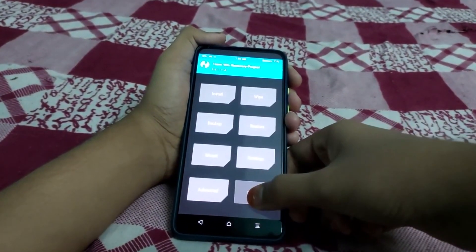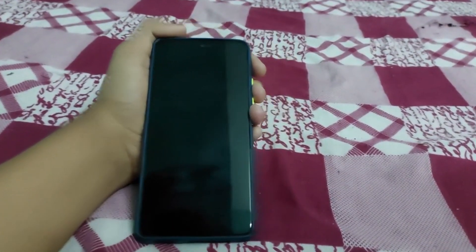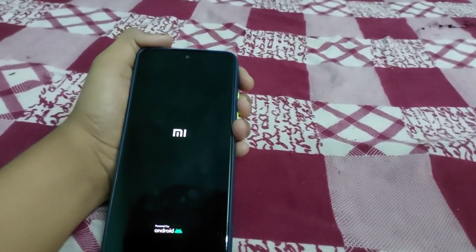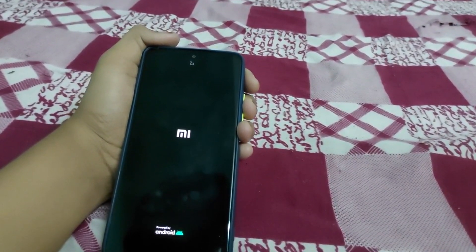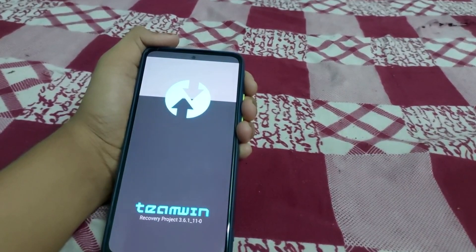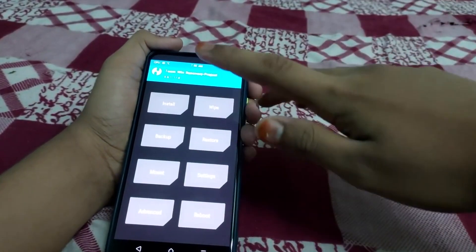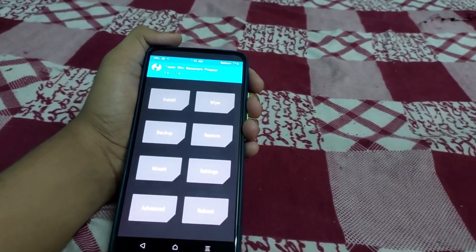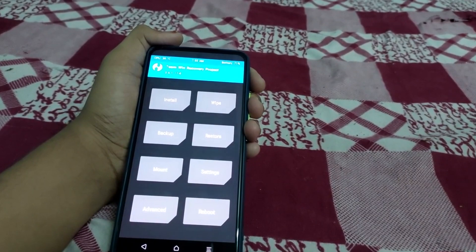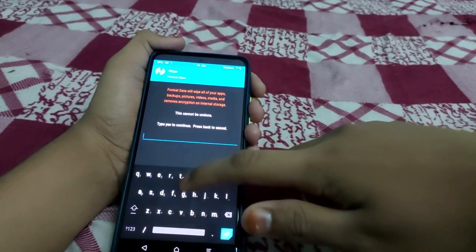Go to Home, then Reboot, and select Recovery. Any install errors can be ignored. Once TWRP has booted again, go to Wipe, then Wipe Format Data, and type 'yes' to confirm.